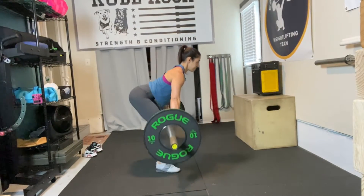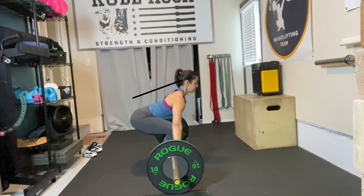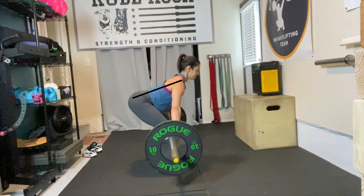As the athlete begins their first pull, we're looking for the shoulders and the hips to rise at the same time. Once they're in that good start position and they begin to move, that angle of their spine should remain the same until the torso comes vertical to initiate the second pull of the lift.